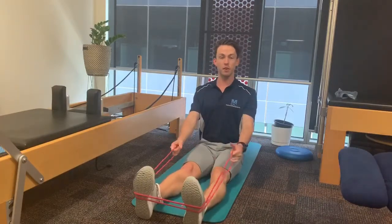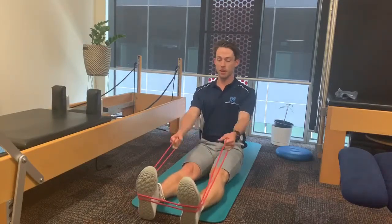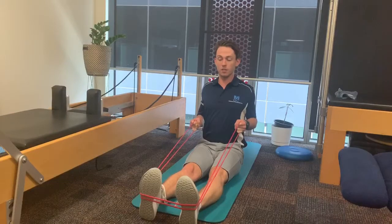Standing up nice and tall, chest forward and up, we're going to grab onto the band and pull it nice and controlled towards us, tucking our elbows in nicely behind us and squeezing between our shoulder blades.